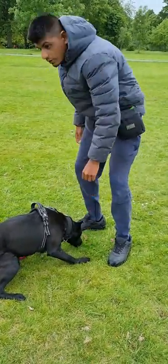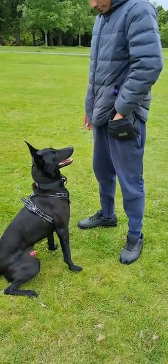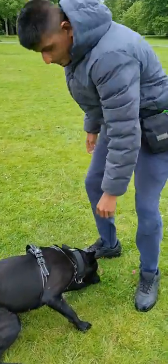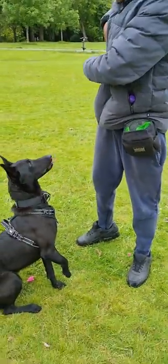Now as you put the treat down, just glance up. You're going to take the tug toy like this. You've got all of it in your hand like that. Keep putting the treat down. Just stick it in your pocket. Keep putting the treat down.